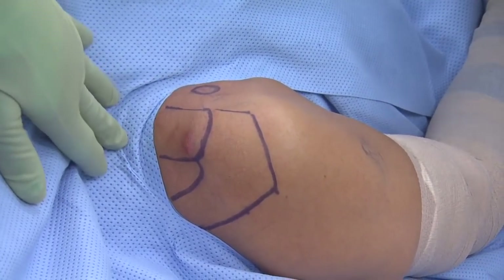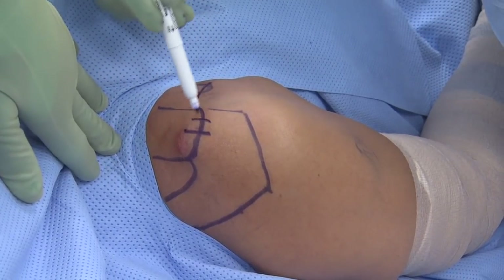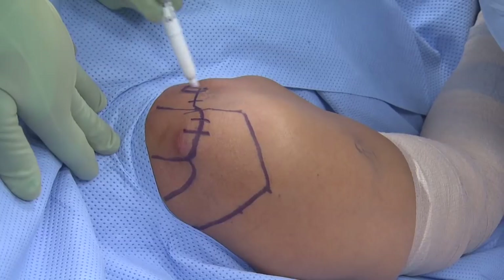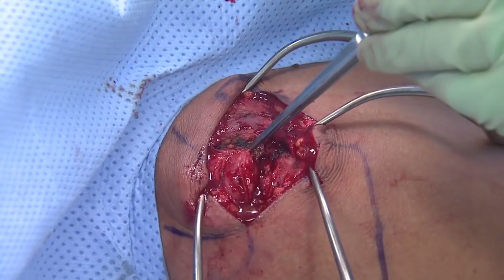Taking many steps to do this. This is showing the exposure. We do a curvilinear incision along the AC joint and then down toward the coracoid. It's not a big incision, but it allows us to spread tissues and get down to where we want to go.